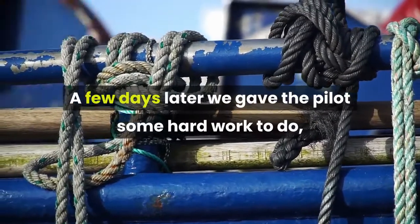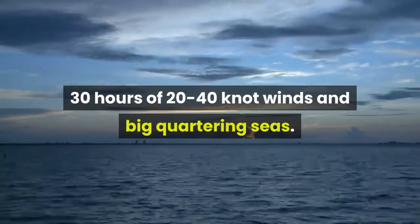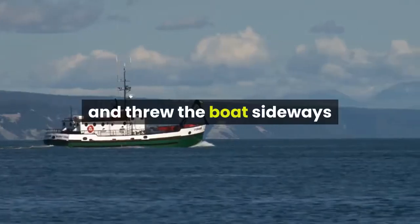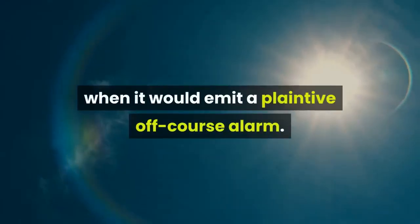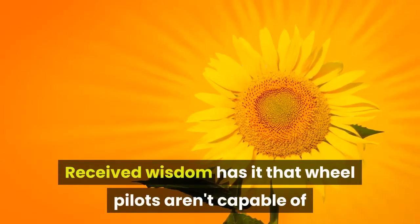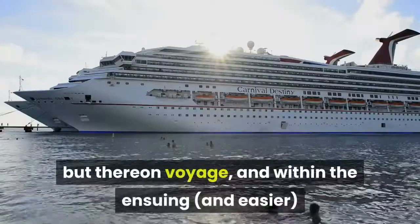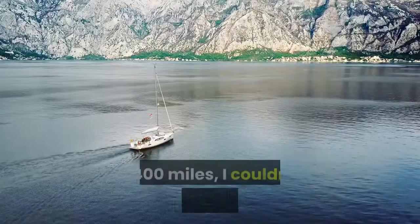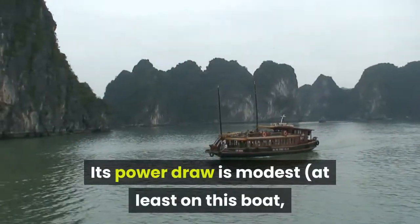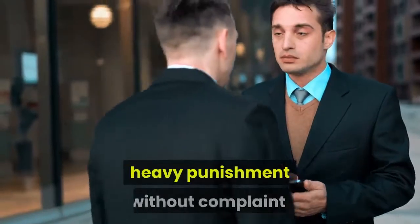A few days later we gave the pilot some hard work to do: 30 hours of 20-40 knot winds and big quartering seas. It coped like a champion, reaching its limits only when the odd green monster picked up the stern and threw the boat sideways, at which point it would emit a plaintive off-course alarm. Received wisdom has it that wheel pilots aren't capable of handling heavy conditions offshore, and on a less responsive boat this might well be true, but on this voyage, over the ensuing 1,400 miles, I couldn't fault the EV100. Its power draw is modest, at least on this boat, where it doesn't need to work hard, and the drive motor took some heavy punishment without complaint.